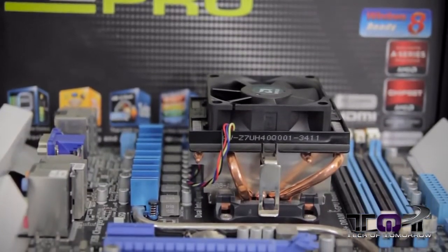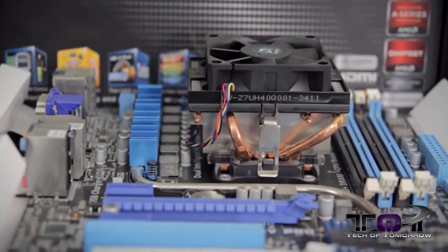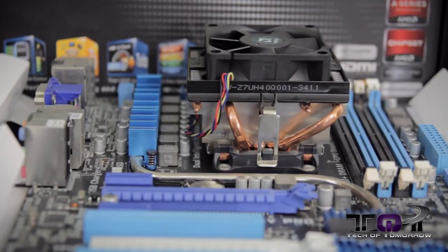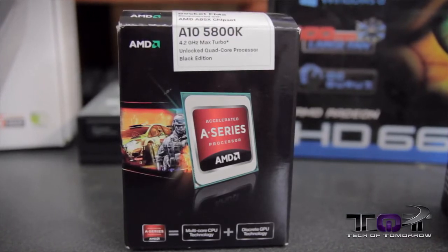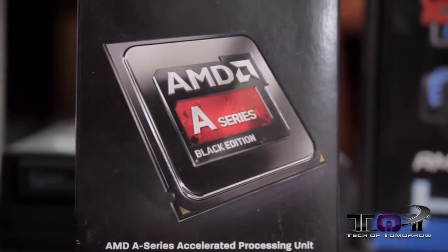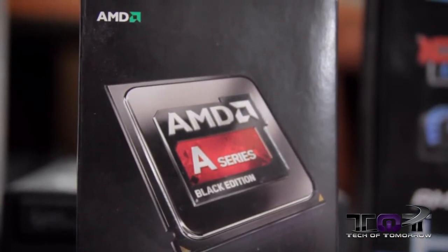We have it open up on the table — we actually have the CPU already installed. We used the retail cooler because we figured we're keeping this budget. If you want to upgrade it later, that's your option. As far as the APU goes, we are going to use the AMD A10 5800K, which is $109.99, or the AMD A10 6800K, which is $134.99 and is actually currently installed inside the system.